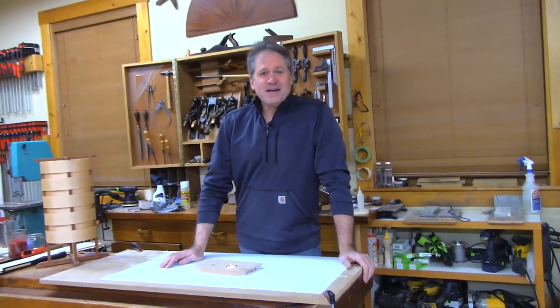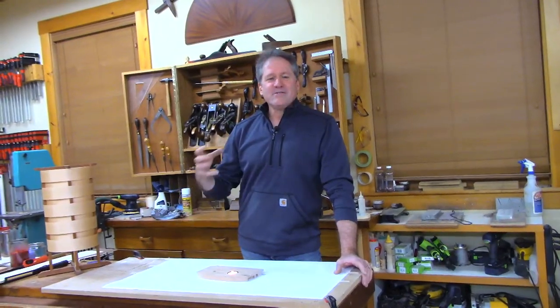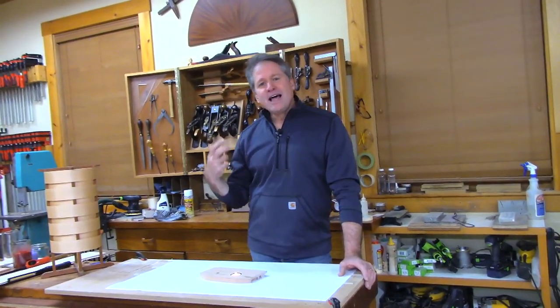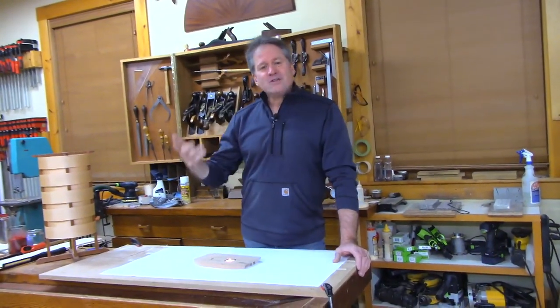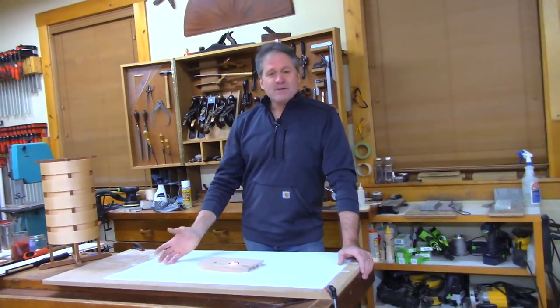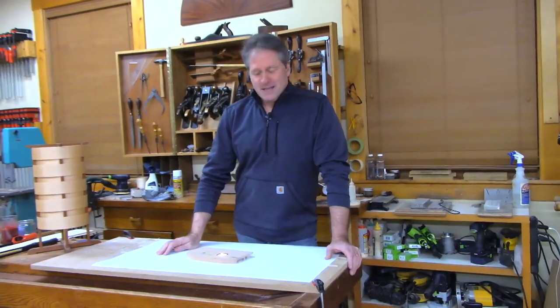This is something new I've been experimenting with, but I've wanted to do this for a long time because I love the quality of light you can get through a piece of veneer. That's what we're going to get into. Now you might be saying, hey, what happened to the tea light idea from last week?